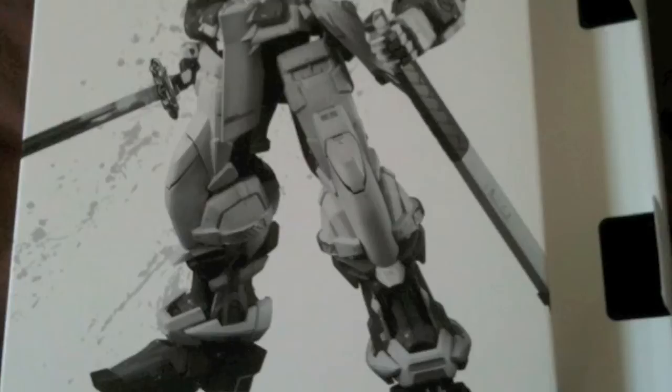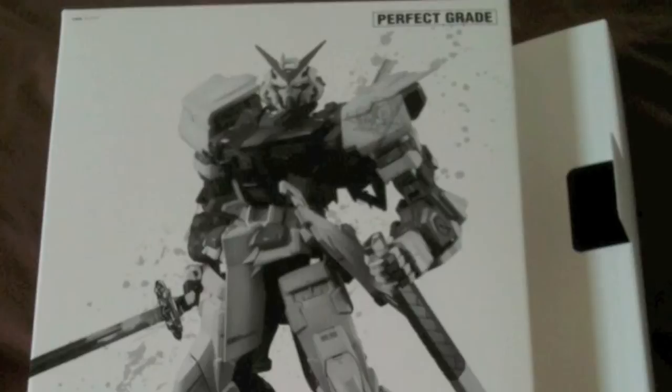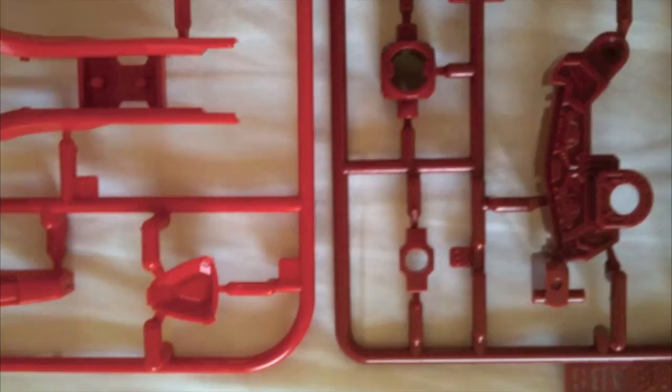Welcome to my slideshow overview of the Gundam Astro Red Frame Perfect Grade. This project took me probably about a year on weekends and evenings. So quite a lot to do - approximately 600 pieces that required painting, many of which were the inner frame that didn't end up being shown at all.